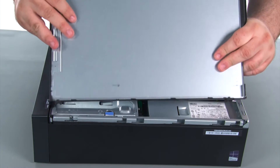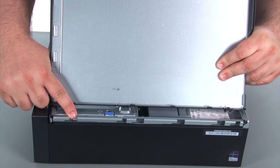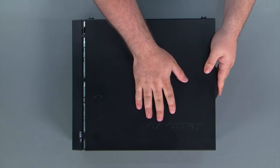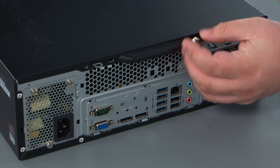When replacing the cover, it is important that the tabs on the cover align with the notches in the chassis. Place the cover down onto the chassis and slide it towards the front of the system. Finally, we are going to replace the two thumb screws.